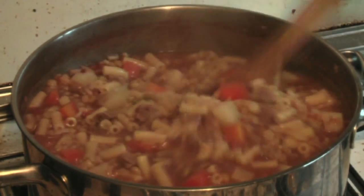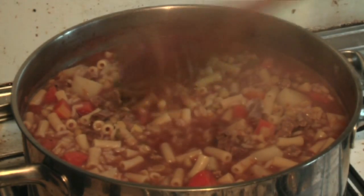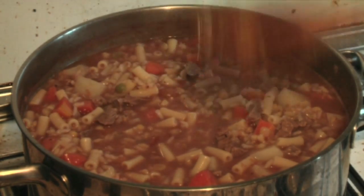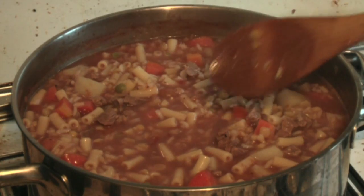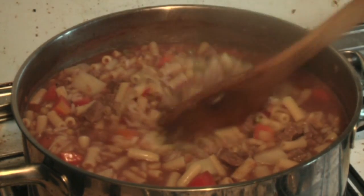Alright, this has been simmering now for probably about 45 minutes to an hour. What I did — and I didn't film it — but I added another four cups of water to it.